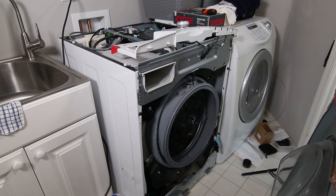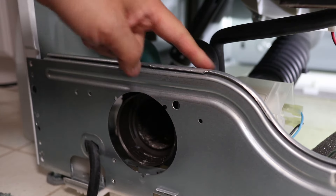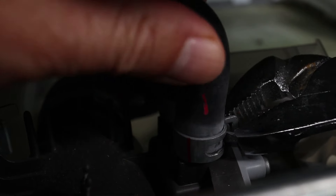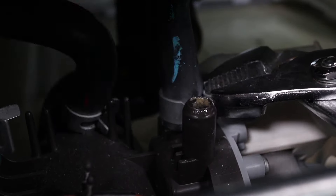Now to the pump. On some LG washers there are screws on the front that hold the pump assembly on, but on mine it's not that easy. There are two bolts near the front and one in the back that need to come out. But first use some pliers to loosen the clamps for the tubes up on top. You'll be able to slide these off, but keep a towel handy for any water that might drip out.